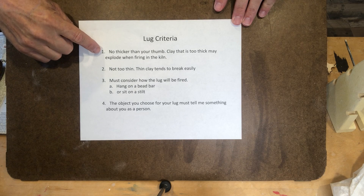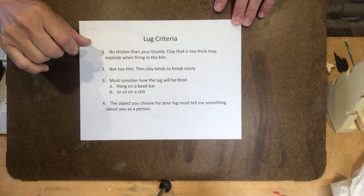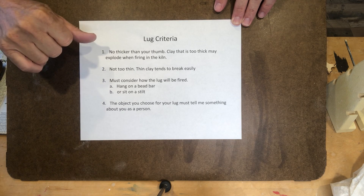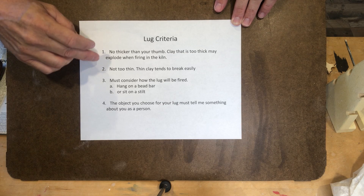First of all, the lugs or handles just can't be too thick. If it's much thicker than your thumb, you're going to have to thin it out, because if there's thick clay, there's a possibility that water will be trapped inside the center of that thick clay and it can explode when it fires.